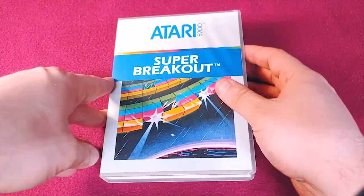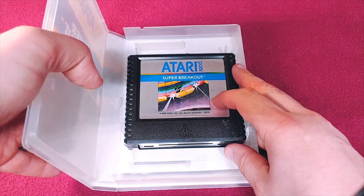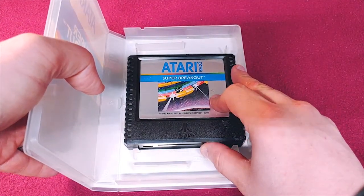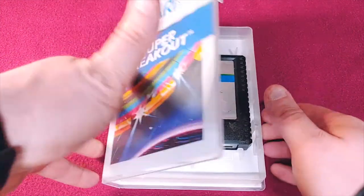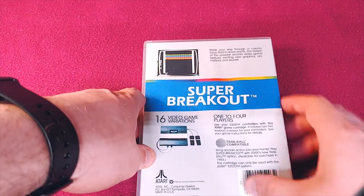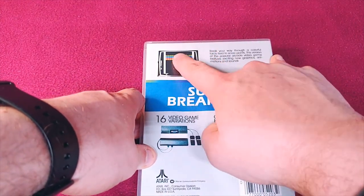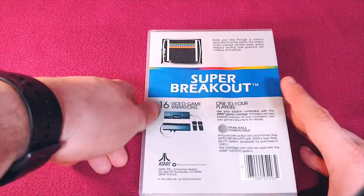And finally, we have the last game: Super Breakout. I always love the Breakout series style of game, be it Arkanoid, Breakout, Alleyway, or anything like that. They're all relatively the same — you bounce a ball up against the colors and bust out the blocks. A really fun game. That's the end of my Atari 5200 collection. Have a great day.